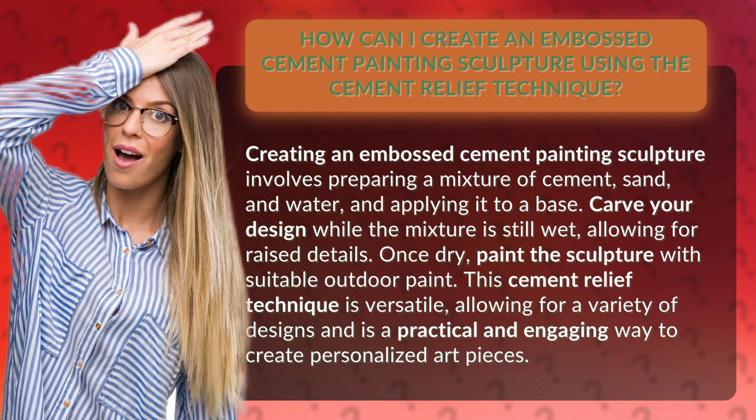Carve your design while the mixture is still wet, allowing for raised details. Once dry, paint the sculpture with suitable outdoor paint. This cement relief technique is versatile, allowing for a variety of designs and is a practical and engaging way to create personalized art pieces.